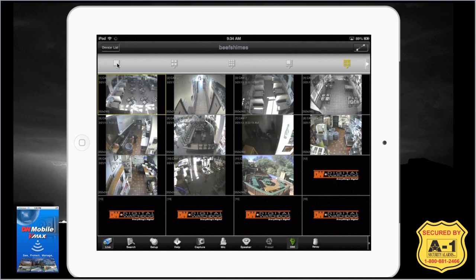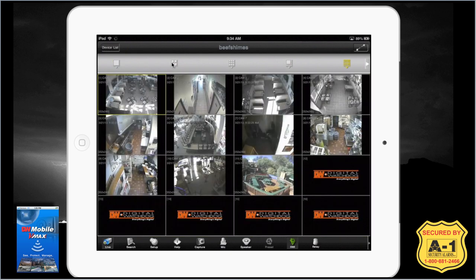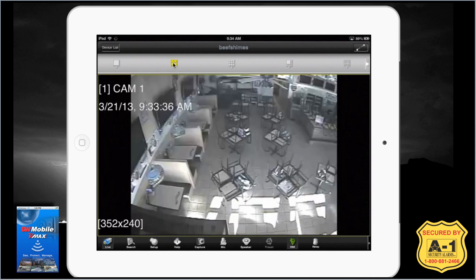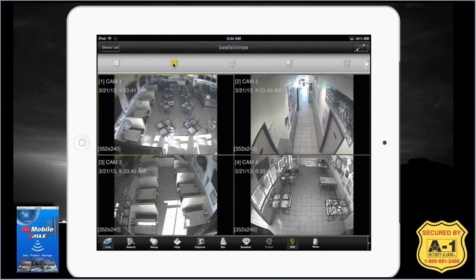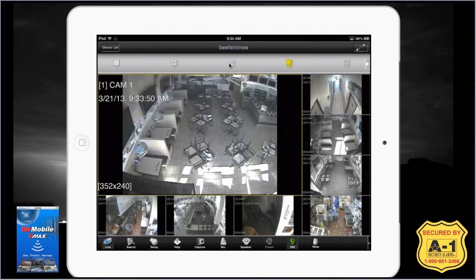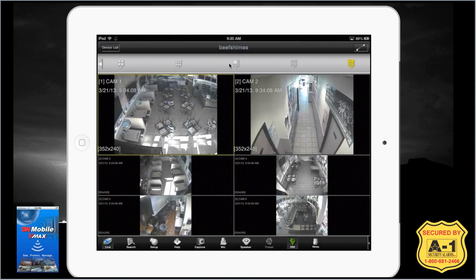The first option is single camera view — if you want to look at just one camera at a time, highlight that. To go back, just double tap your screen. Next shows four cameras at a time, and from there you can highlight and tap the one you want to watch. Next is nine cameras at a time. Then there's one-plus-seven: one larger and seven smaller. Next is sixteen cameras, which is how it typically loads. Finally, there's two-plus-four, showing two larger and four smaller ones.